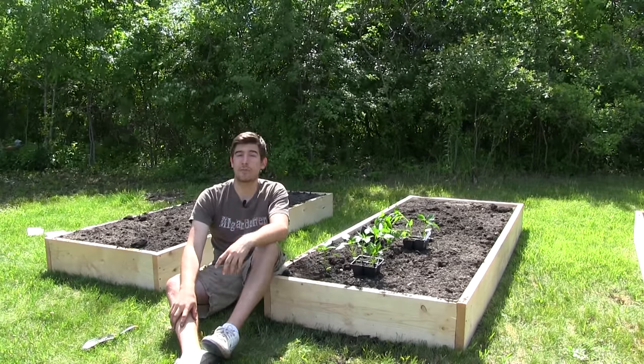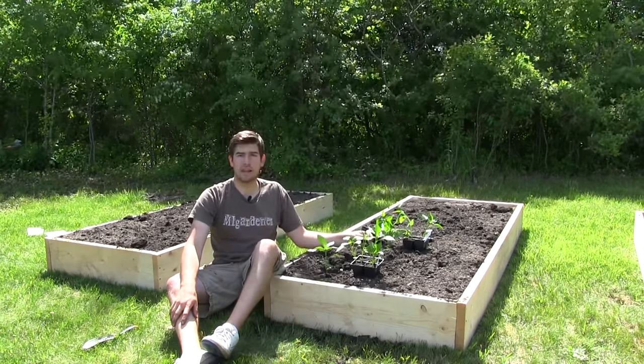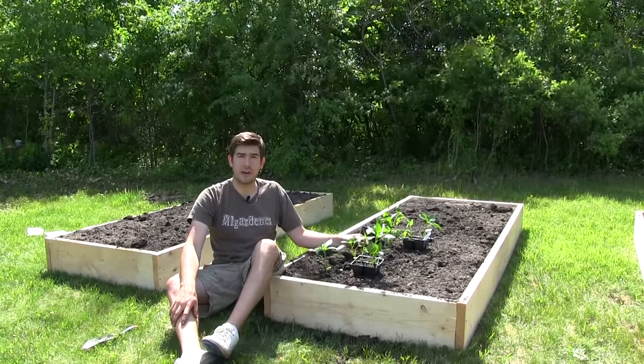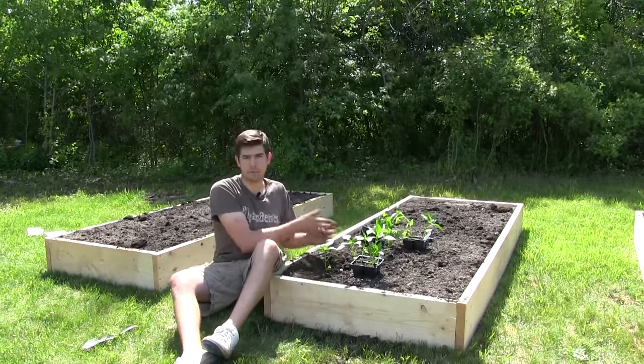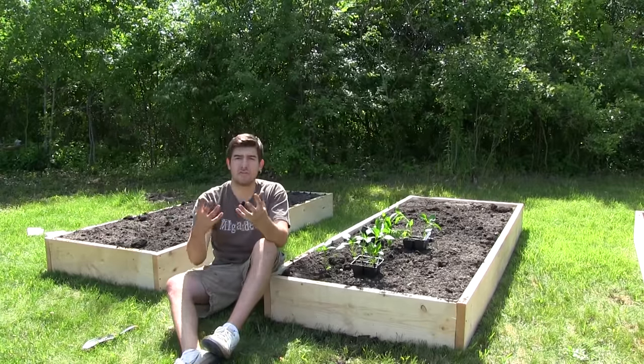The last thing before we start planting is the soil. The soil we're using is a compost blend — just a mixture of sand, a little bit of topsoil, and mostly compost — and that's going to give us a very loose, airy, fluffy mix.